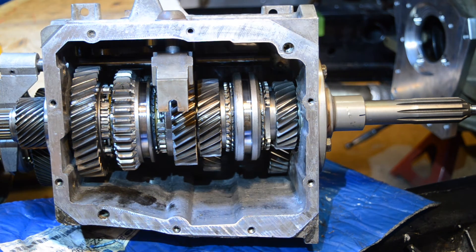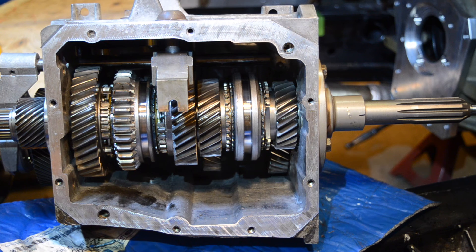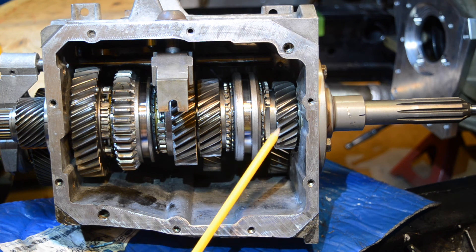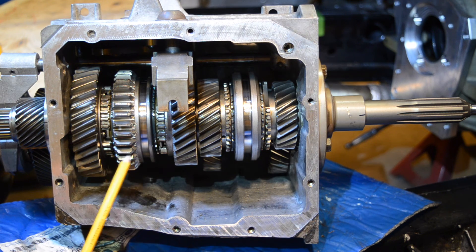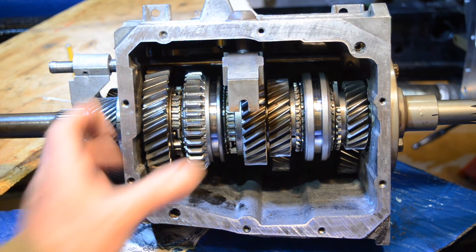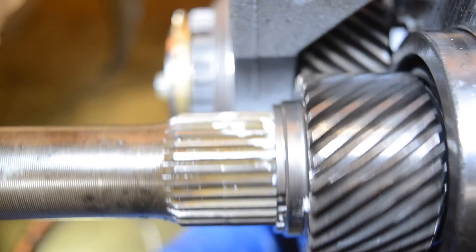Here's a nice look at the insides of the T5 gearbox. I've just installed the input shaft, and yes, I'm using the inside of my Jaguar as a workbench because I don't feel like lifting this thing out. Here's the third-fourth synchro hub — push it forward, you get fourth gear, which is straight through. Backwards is third, and then same thing with the first-second synchro hub. Fifth gear is back here — the overdrive gear — push it backwards and now it's in overdrive: fifth gear.